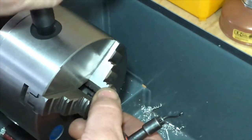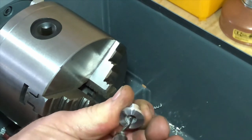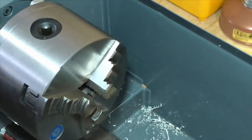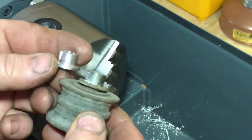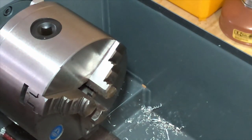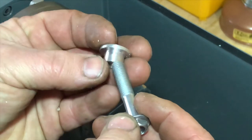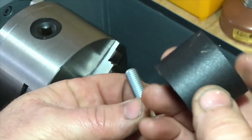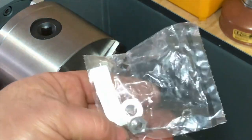I'll remove it from the chuck, give it a quick deburr with the little deburring tool. And there we have it — that is our little bushing that is going to replace that piece on the old unit. Now we can just run a bolt through it. The eight-millimeter thread fits through that just beautifully. The bolt will come in through the frame, then our roller, then the new washer and nut.